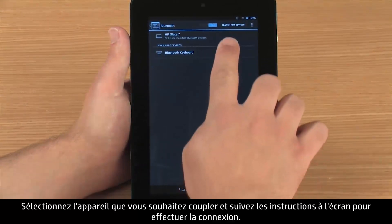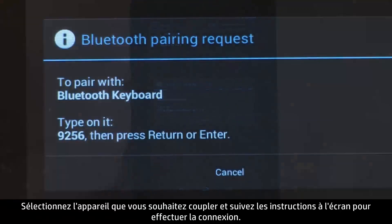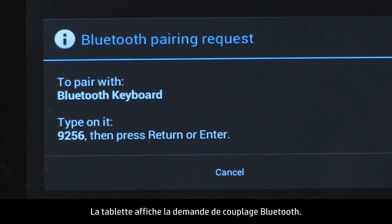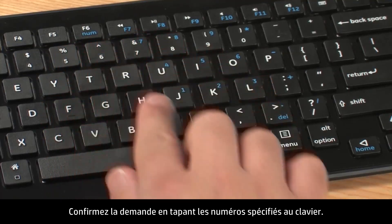Select the device you want to pair with and follow the on-screen instructions to complete the connection. The tablet displays a Bluetooth pairing request. Confirm the request by typing the specified numbers on the keyboard.